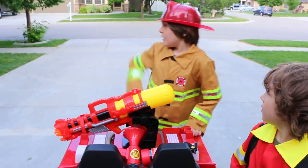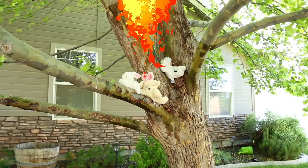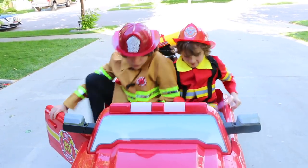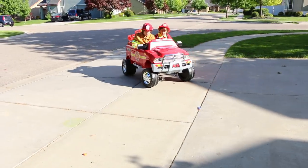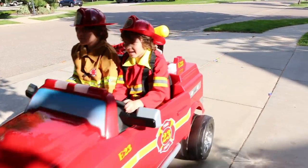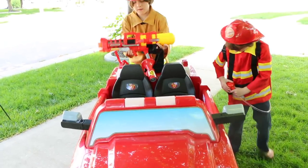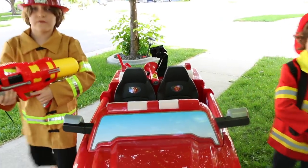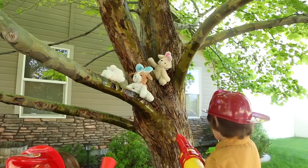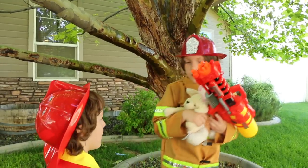Wait, what's that smell? Fire! The animals are burning. Come on Lions, get in fast, fast, fast — go, go, go! Let's put out the fire. There, I got them. They're okay. Let's go.